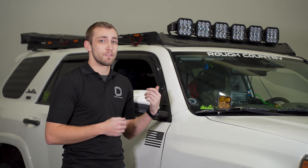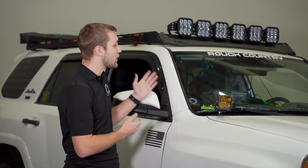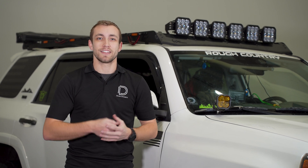As you can see next to me, we've got a 5th Gen 4Runner outfitted with the Prinsu roof rack to demonstrate how to install these new brackets. Let's get started.